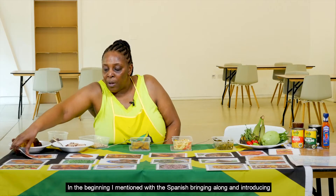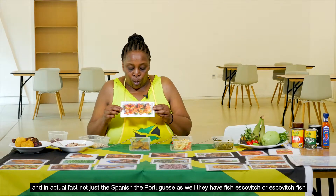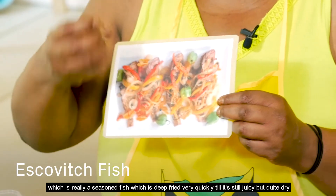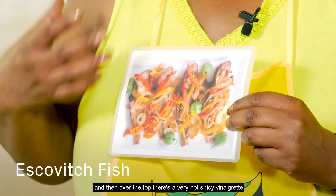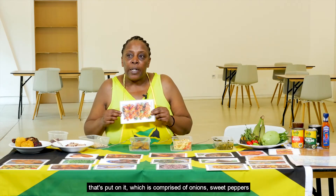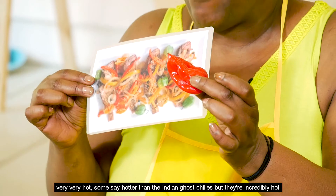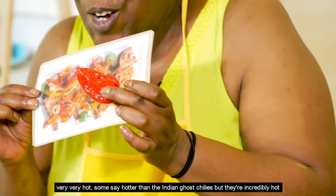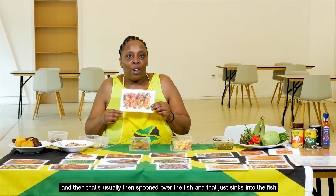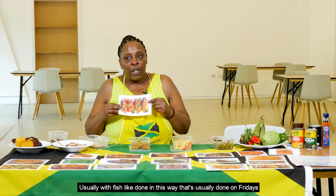They have escovitch fish, which is a seasoned fish that is deep fried very quickly — it's still juicy but quite dry. Over the top there's a very hot spicy vinaigrette comprised of onions, sweet peppers, and scotch bonnet peppers. Scotch bonnets are really big — very, very hot, some say hotter than the Indian ghost chillies — and that's spooned over the fish, sinking in to give it a very spicy taste.